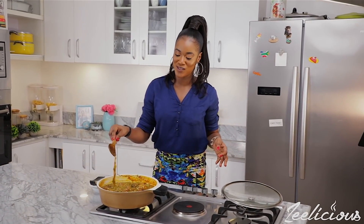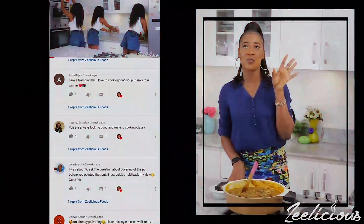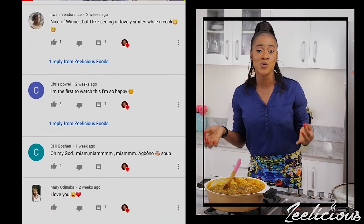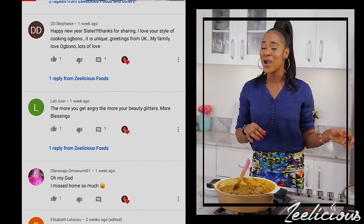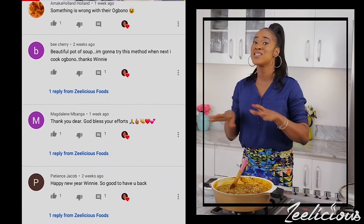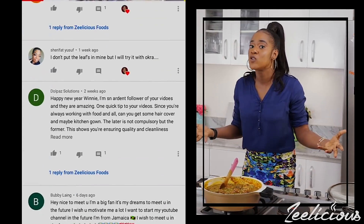We are done with this luscious pot of okra soup — it looks super yum and gorgeous. It can actually pass for okra draw soup because it's so draw-y, thanks to the blending of the okra. In my previous okra soup video some people in the comments argued that it was the type of okra I used that made it draw, but that's not true — the soup was already draw-y before I added the chopped okra.